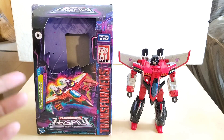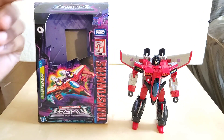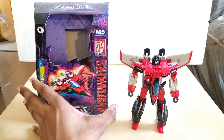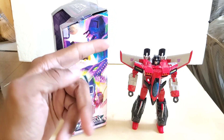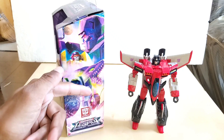Here is the box — you can see he's already in his alt mode in the box. We have Takara Tomy at the top, the Generations symbol, and the word Transformers. On this side of the box we have Megatron, Dragstrip, Iguanus, Thundercracker, and Kickback.